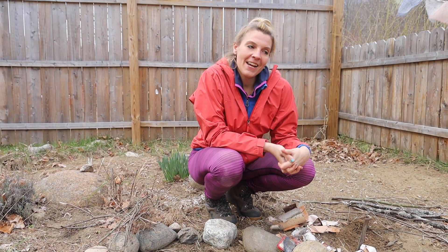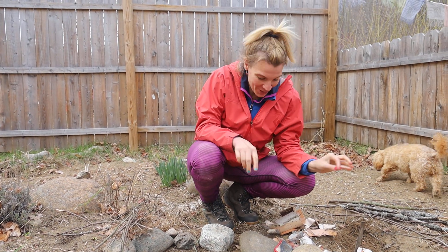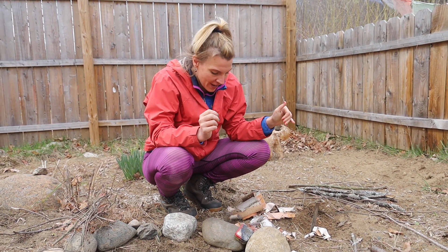Hey there! Bethany here in my very own backyard. It's starting to snow just a little bit, so I'm gonna try to do this as quick as possible. I'm going to teach you right now how to spark a fire.